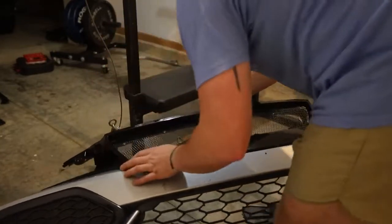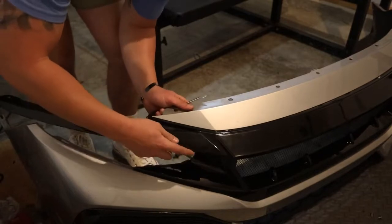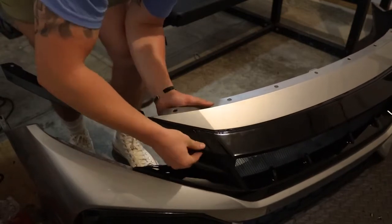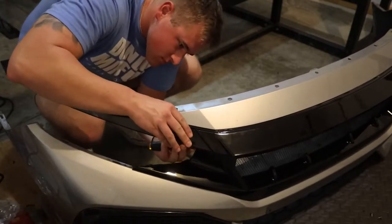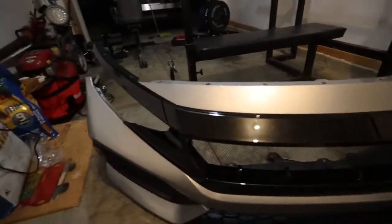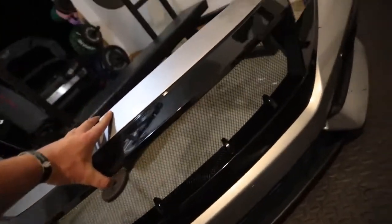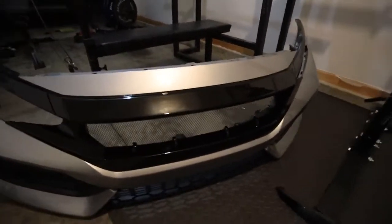Install it in the reverse process of what you just did. Once you have your grill on, grab these little side pieces and clip them in to the top just like that. We have it all zip tied to the back — nice and flush. One mount broke off, so the mounts could be made a little better, but other than that the fitment looks great. We're going to go ahead and pop it back on the car in reverse order.